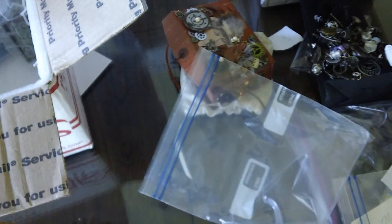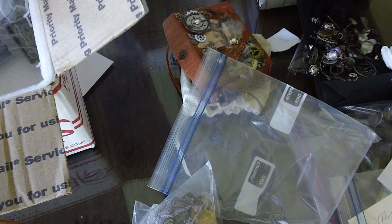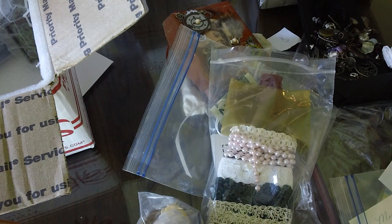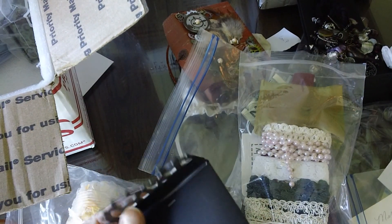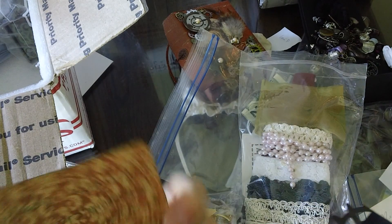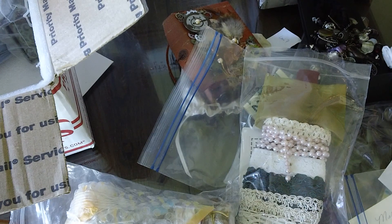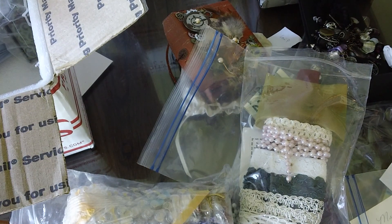These are by X Montano. She sent me all these different trims — thank you so much, X. I think this is your first or second swap with me, I'm not for sure which. She goes by X and then Montano is her last name — M-O-N-T-A-N-O — on YouTube.